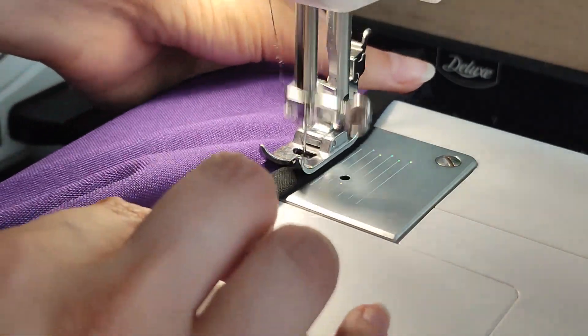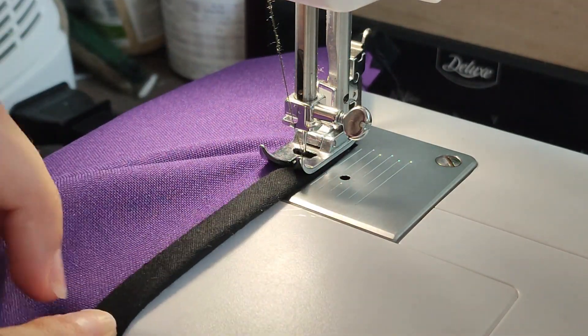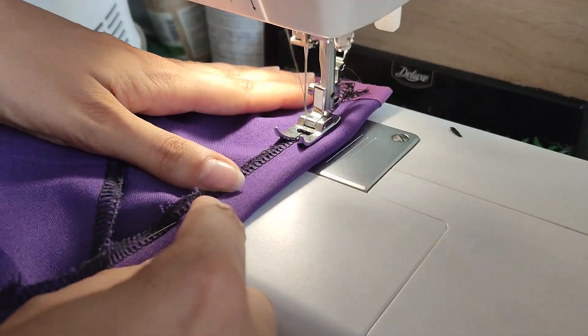After that, I'm sewing black bias on the bottom of the skirt, and creating a pocket of 2cm for the waist string to go through.